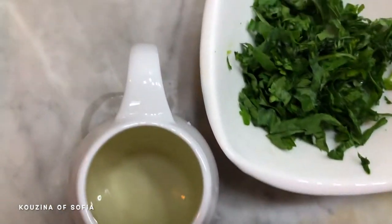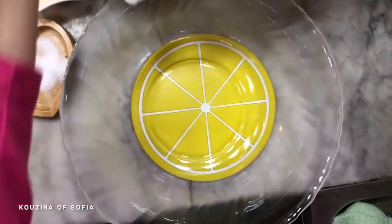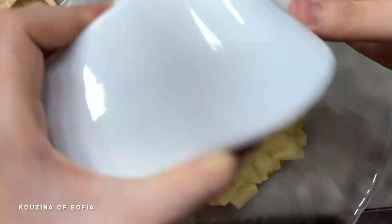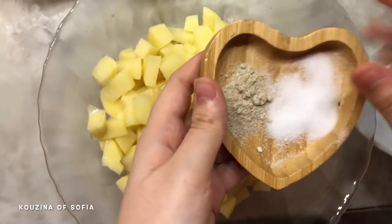Finally, two to three tablespoons of oil. For the first step, we're going to take our potatoes in a large mixing bowl and add in our spices, but we're not going to add the full amount of salt and pepper.